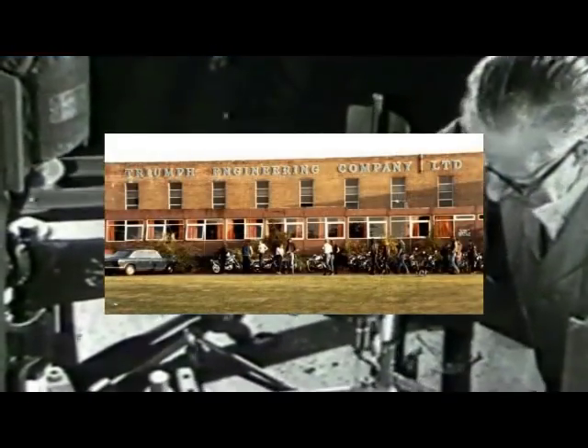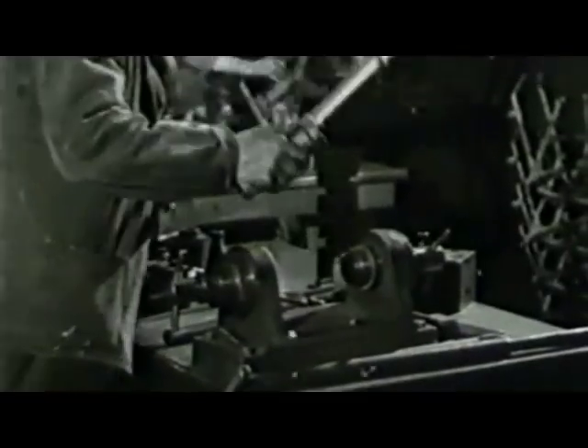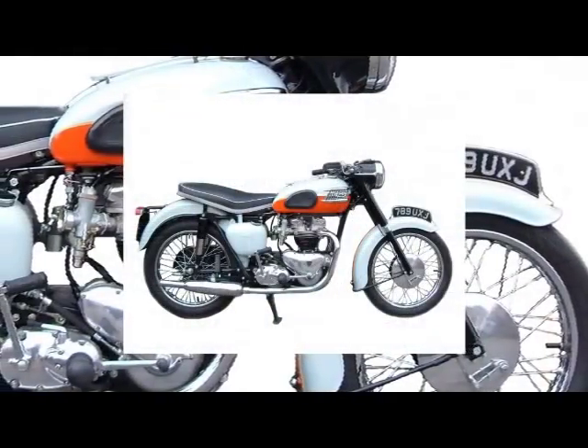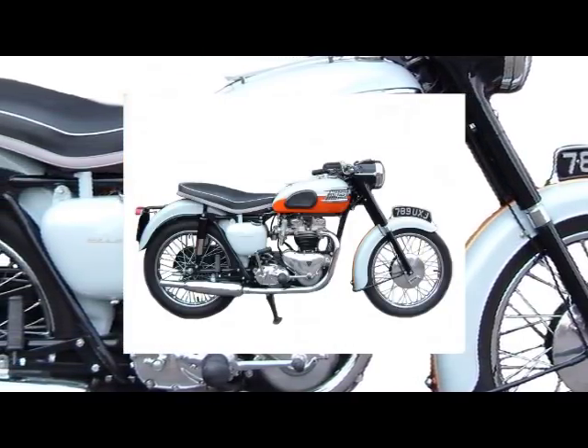The original Triumph Bonneville was a 650cc parallel twin motorcycle manufactured by the Triumph Engineering Company Ltd, and later by Norton Villiers Triumph and Triumph Motorcycles Ltd, the workers' cooperative. The first production machines rolled off the line on the 5th of September 1958.